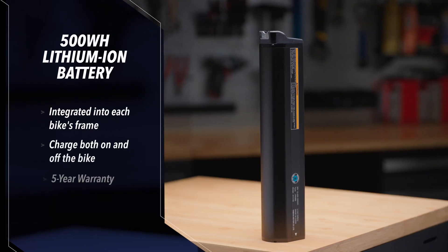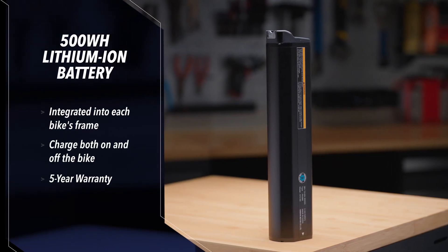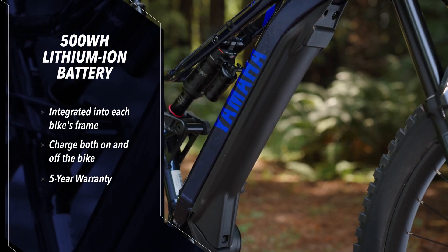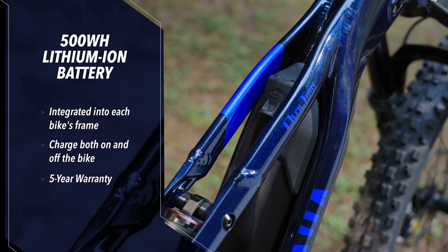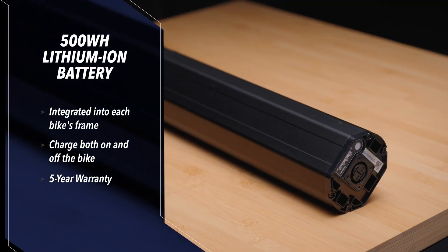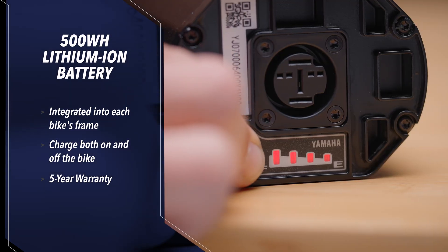Running all this tech is a powerful trail-tested 500 watt hour lithium ion battery seamlessly integrated into each bike's frame. When it's time to plug in the high-speed charger, you can choose to recharge with the battery pack in the frame or take it out for convenient storage. It also comes with a five-year warranty.